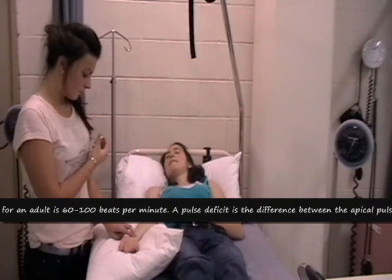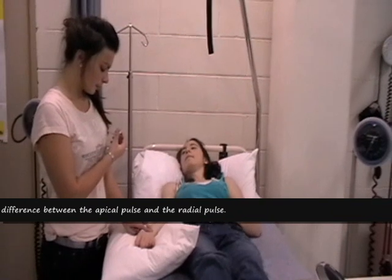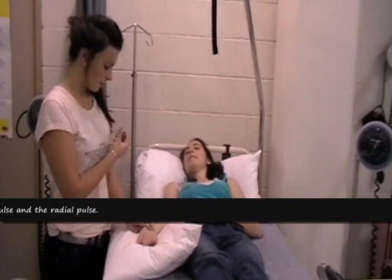For a regular pulse, count for 30 seconds and double to record beats per minute. If irregular, count for 60 seconds. Record the pulse.